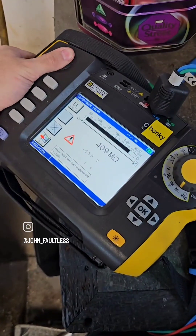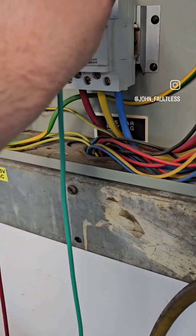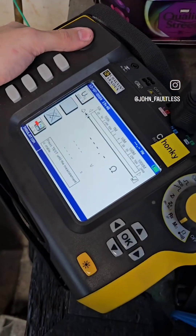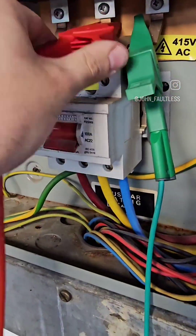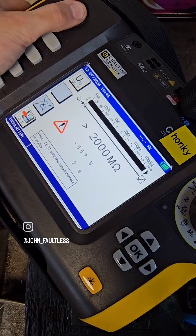And finally, we're going to test between phases: L1 to L2, L1 to L3, and L2 to L3. And we're all done. Easy as that.